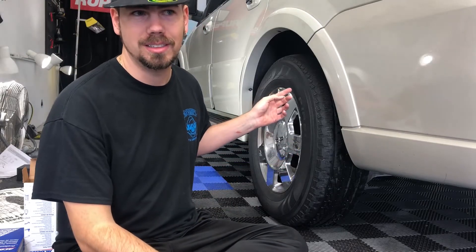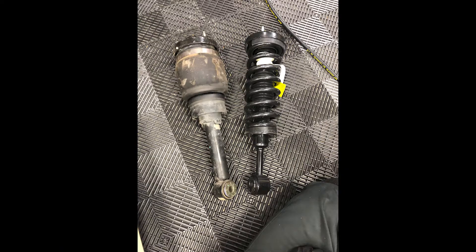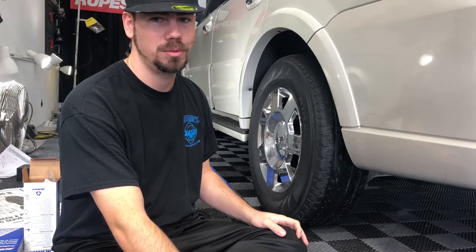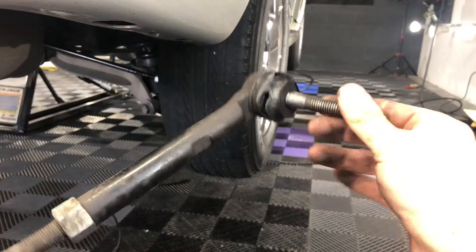We were doing an airbag to spring conversion a couple weeks back, got that done. But the thing is, there are these rear tie rods back here, and they haven't moved in a very long time. With me struggling to try to get them out, I ended up busting the little boot on the thing.